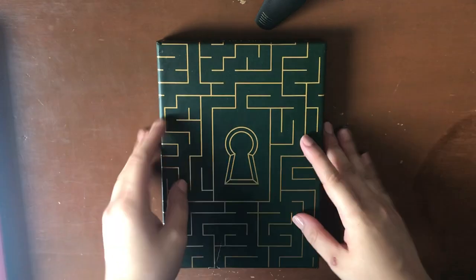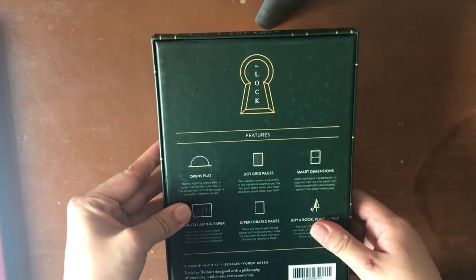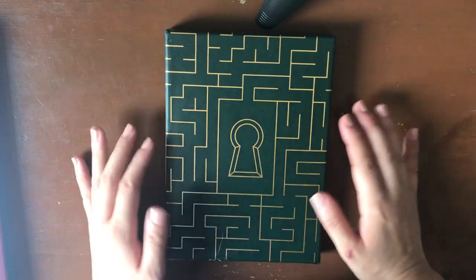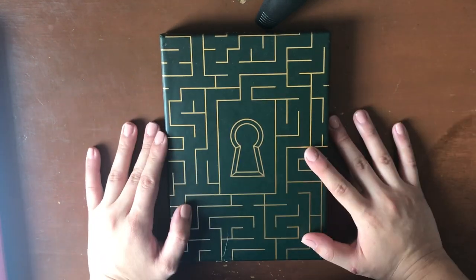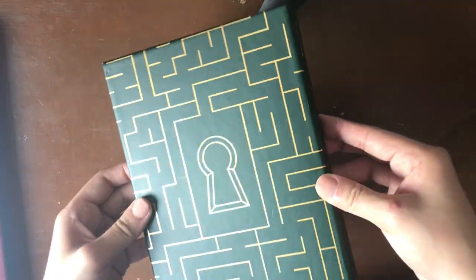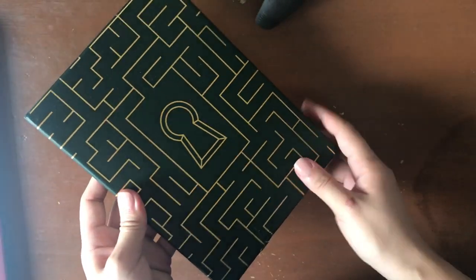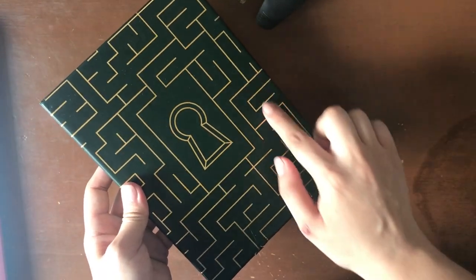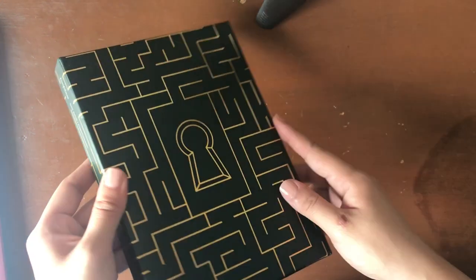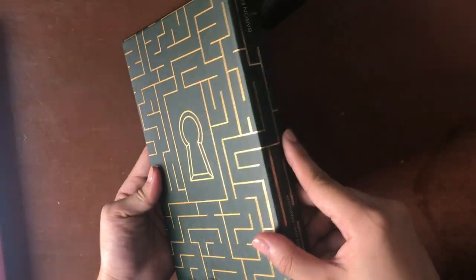The only thing I did was remove the plastic covering on this box. This is the Lock and Key edition — a limited edition by Baron Fig. The key I believe is the Squire pen which comes in with it, and this part is the lock, so you can see the little keyhole on the front. The first thing that struck me was how gorgeous the design is. It's a really deep forest green, and the maze pattern and the lock are really beautiful in a simple kind of gold foil — definitely a little bit of gold foiling, you can see the sheen.